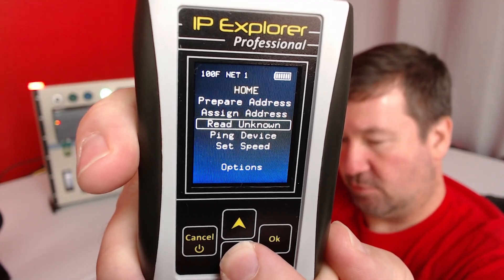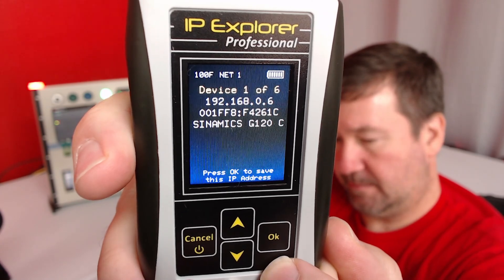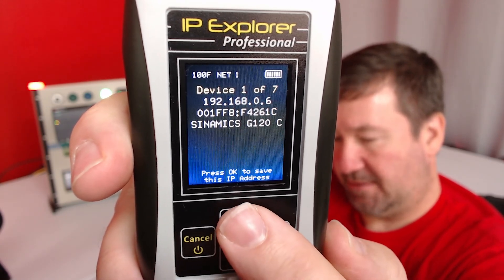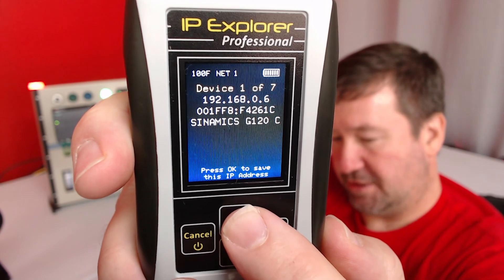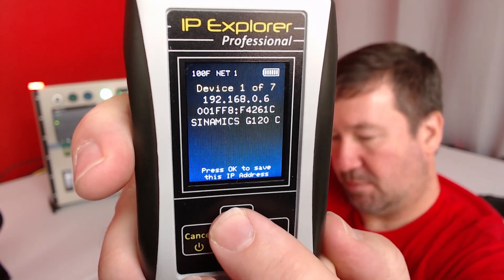We'll go down to Read Unknown and click OK. It discovers seven devices. Our first one is our G120 drive. It gives the IP address, the MAC, and the model number.